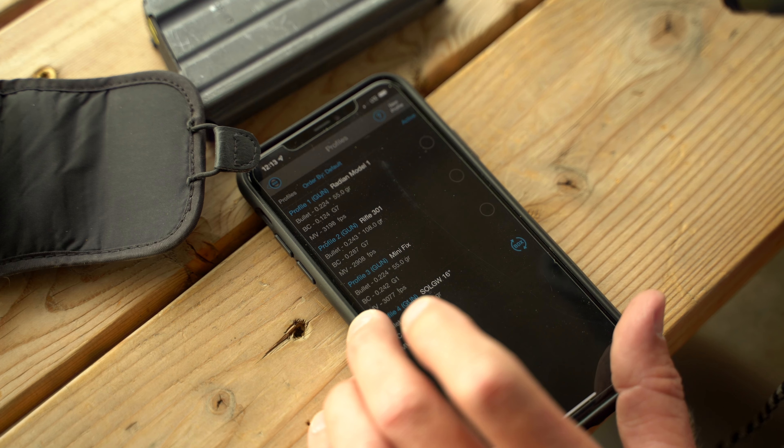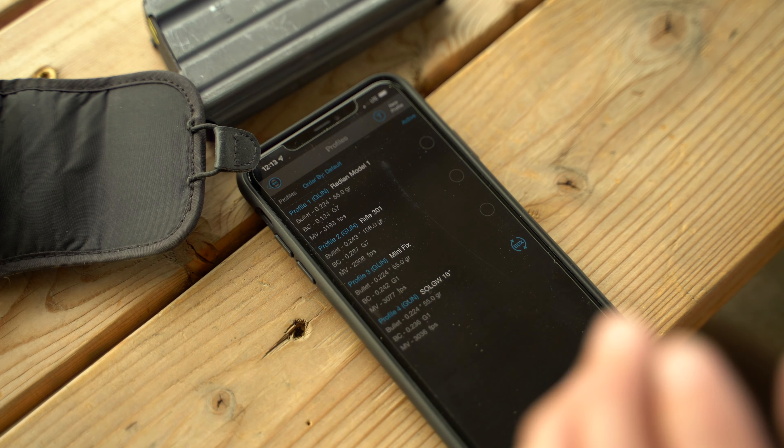Once that's paired with this rangefinder, it's paired to that gun. So you've set up the profile — name the gun, fill out all the pertinent information, set up that profile inside the app. You can have numerous different guns; I have my Mini Fix in 5.56 and different setups in there. Then go figure out what target you want to shoot, laze it, get your ballistic solution, and fire away.